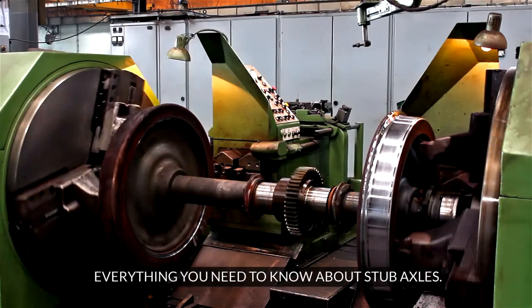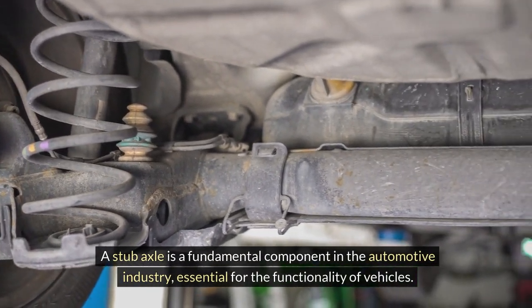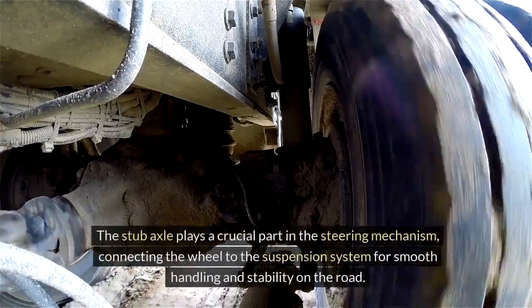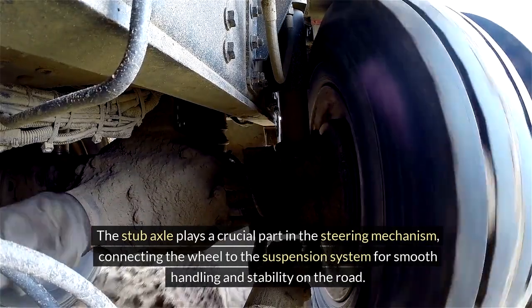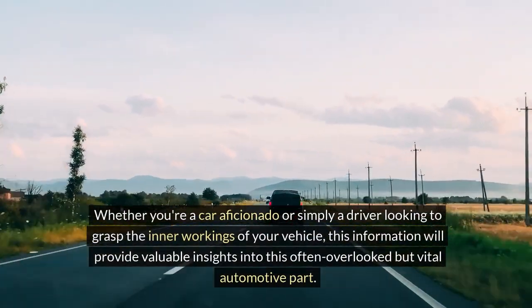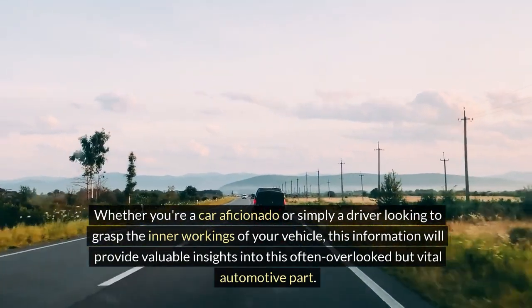Everything you need to know about stub axles. A stub axle is a fundamental component in the automotive industry, essential for the functionality of vehicles. Understanding its role is key for both car owners and enthusiasts. The stub axle plays a crucial part in the steering mechanism, connecting the wheel to the suspension system for smooth handling and stability on the road. This video delves into the importance of the stub axle, shedding light on its significance and ensuring optimal vehicle performance. Whether you're a car aficionado or simply a driver looking to grasp the inner workings of your vehicle, this information will provide valuable insights into this often overlooked but vital automotive part.